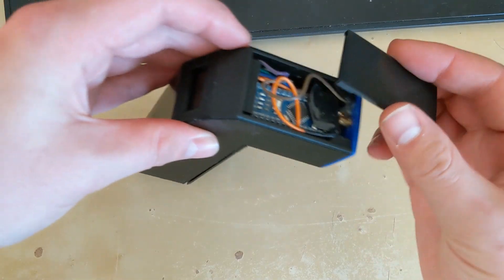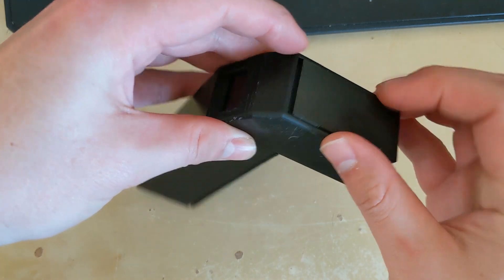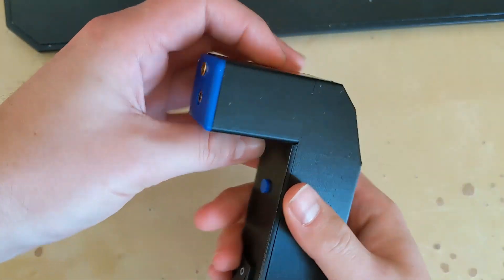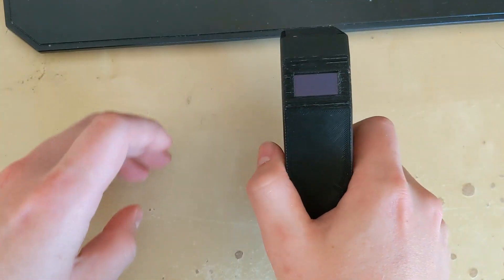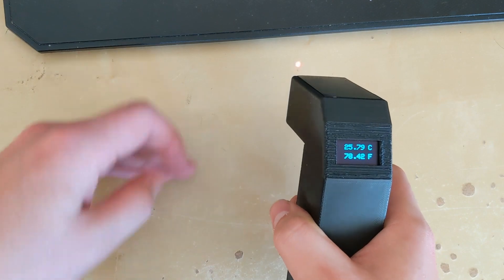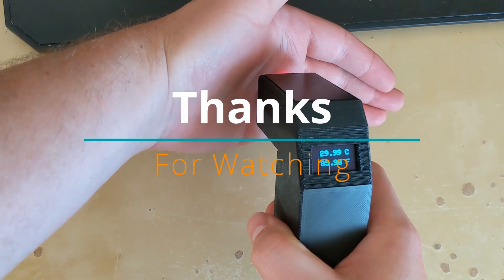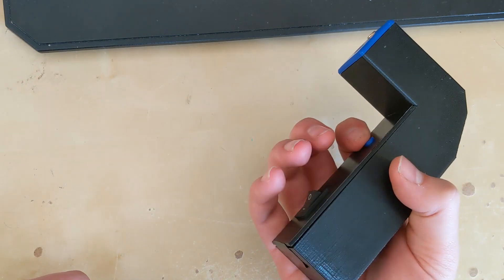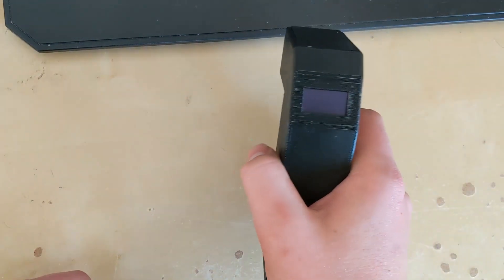Once you have everything in there, go ahead and place your top cover on top. Enjoy your new infrared thermometer. As usual, all the links to the STLs and all the code for the Arduino can be found in the Instructable that I'll link in the description below. Let me know your comments and thoughts, and thanks for watching.